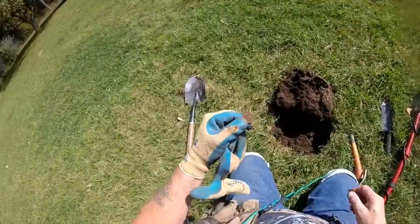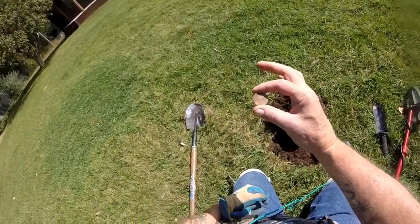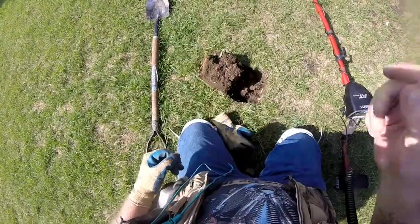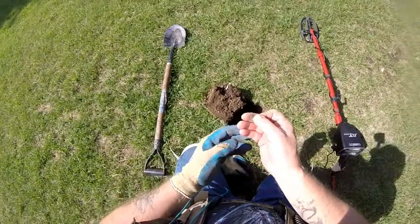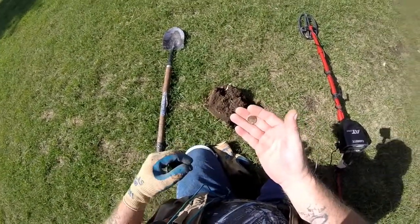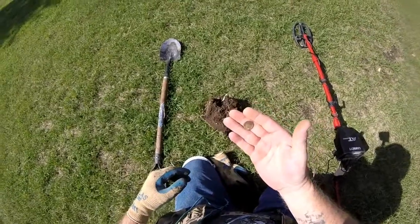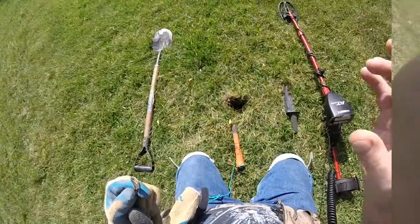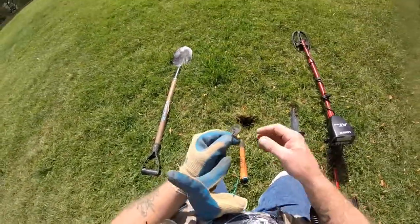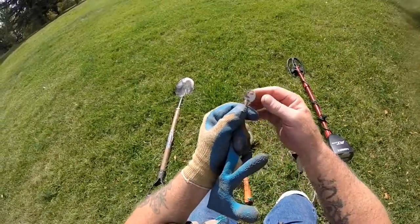That hole four inches deep — 1988 quarter. All right, and that hole four inches down — 1976 Roosevelt dime. Well, it's money. On to the next. And that hole, pulling back, about two inches down — made in USA.